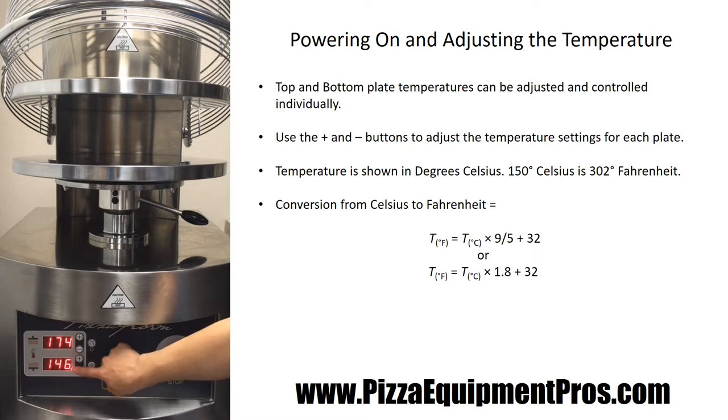Both of these readings are in Celsius, so you will have to make sure that you do the conversion to know what that is in Fahrenheit. We generally suggest starting the machine at 150 Celsius to begin, which is going to be approximately 300 degrees Fahrenheit.